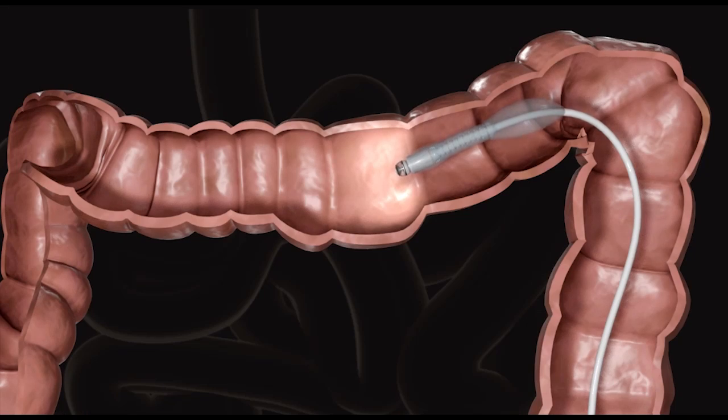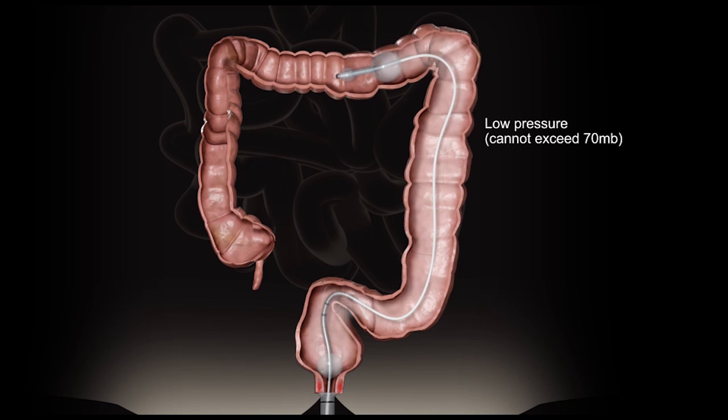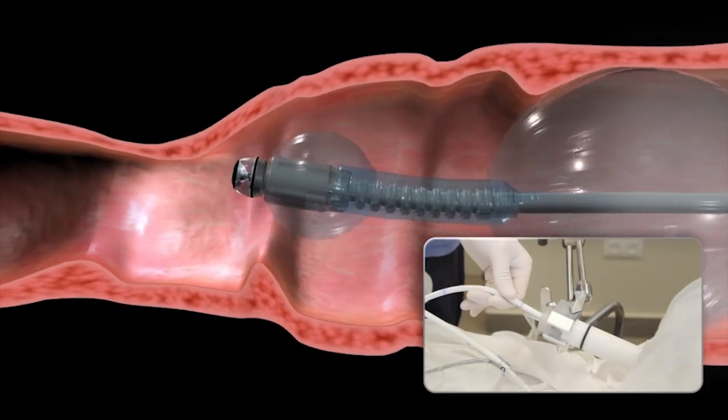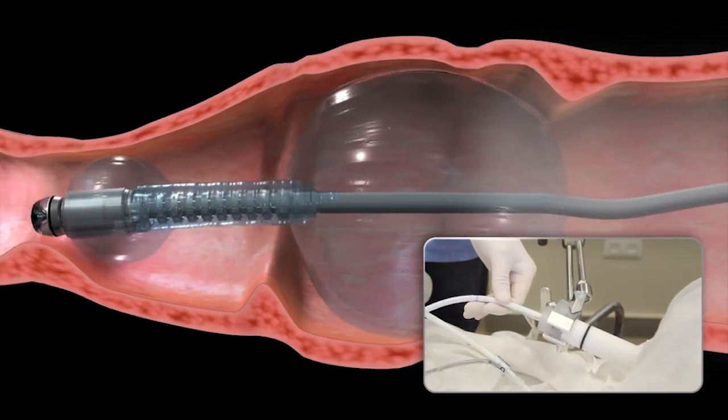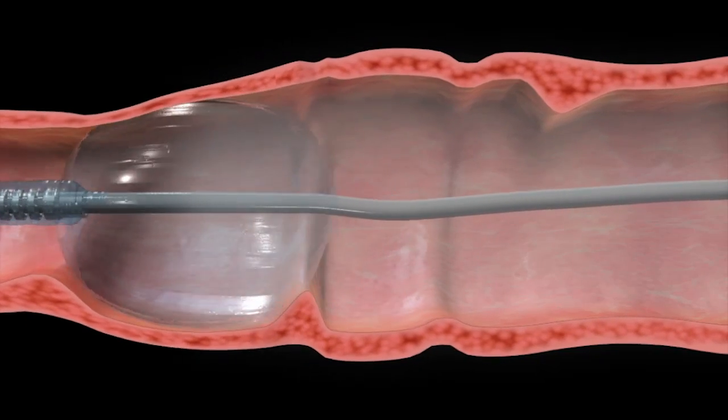The scanner balloons are inflated and CO2 fills the space between the rectal balloon and the scanner balloons. As the balloons are gently pushed through the colon by the operator, and with the aid of CO2 pressure, their diameter and shape are constantly adjusted to suit colonic anatomy.